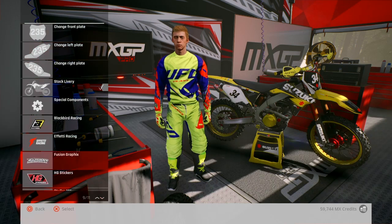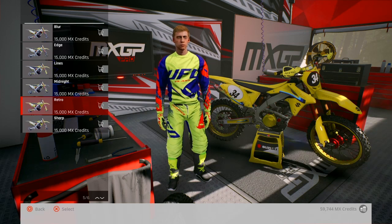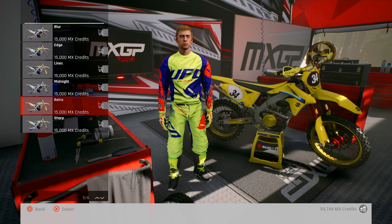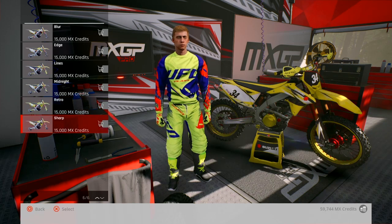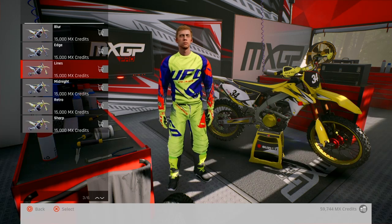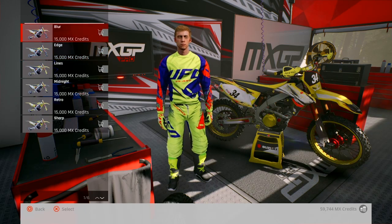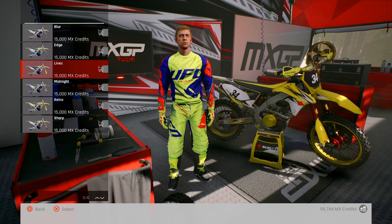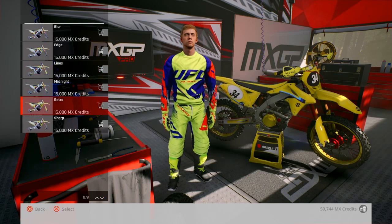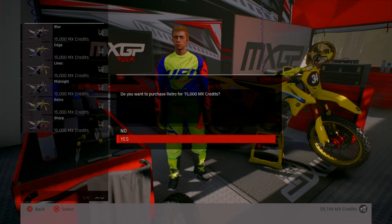Right, let's go with HG. Retro, sharp, what else - Lines, that's quite nice. I actually quite like that. Edge - don't really like that. So it's either that, Blur, Lines, or Retro. Let's go with Retro - why not.